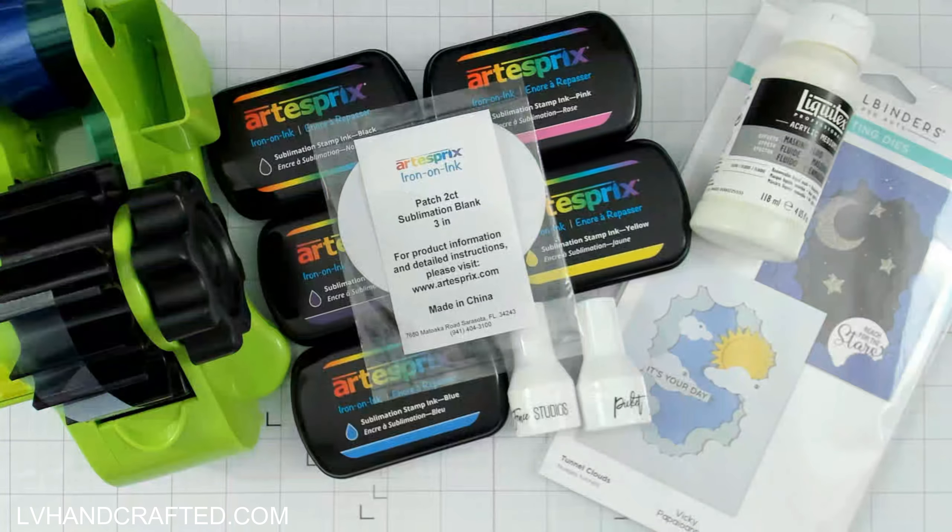Hello and welcome to my channel. My name is Lynn and today I have a sublimation project featuring the Artist Spree Blank of the Month, which is a set of two patches that are three inches in diameter. These are fun because you can create your custom design and there's even adhesive on the back so you can attach it or adhere it to whatever you'd like — maybe a little tote bag, a book bag, a little pouch, anything.